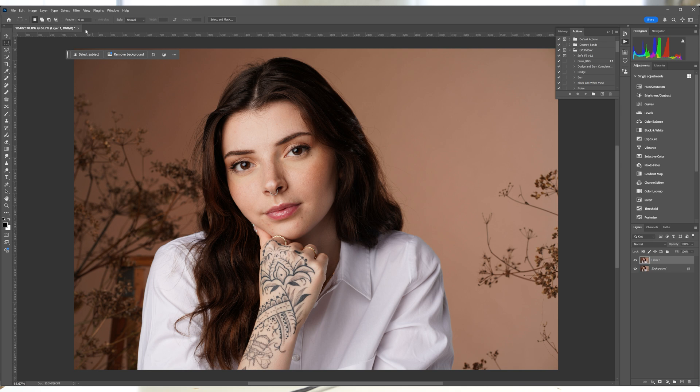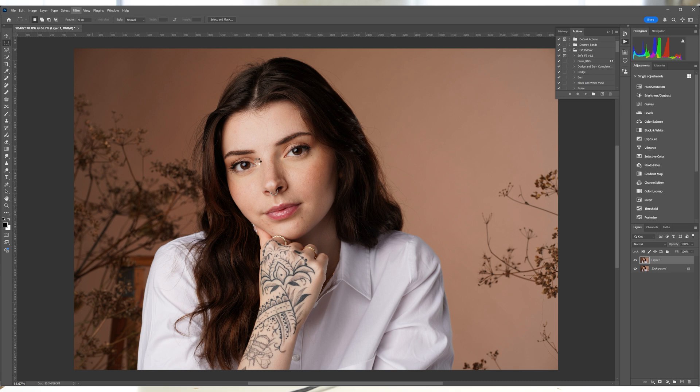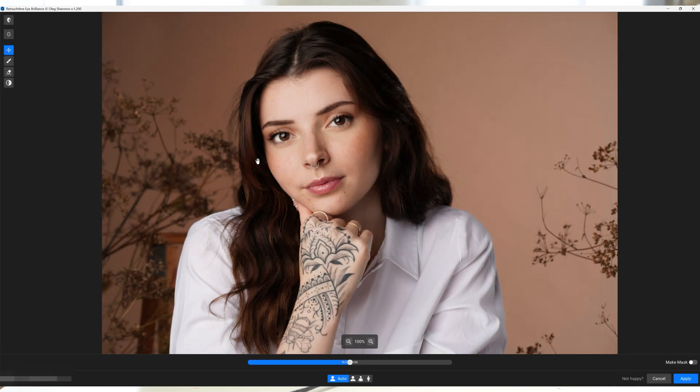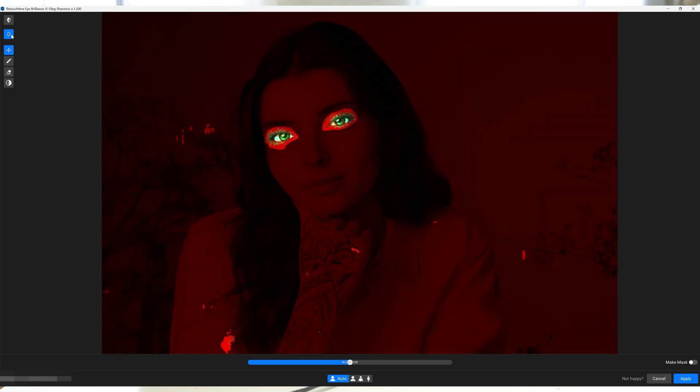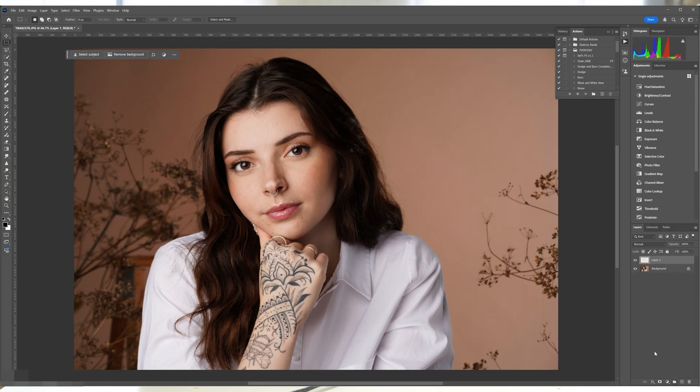The Eye Bundle contains two tools. Retouch For Me Eye Brilliance sharpens and brightens the eyes, enhancing their clarity. The eye is very important as people are really focused on it first before scanning the rest of the image, so making eyes more striking and vibrant in portraits is really valuable. To verify the mask, press the second button from the right. You can either erase directly in the plugin or bring it into Photoshop and use a layer mask — I find the layer adjustments faster and easier.